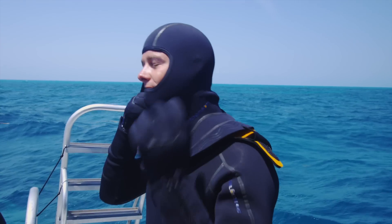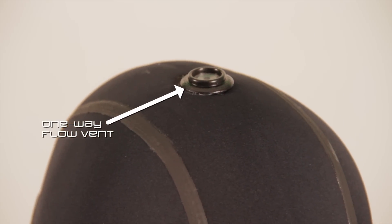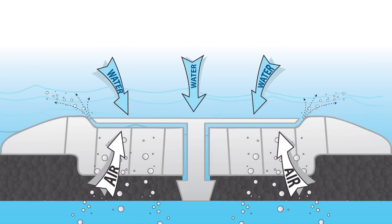The hood brings a unique feature all its own. The one-way flow vent purge valve lets out regulator exhaust from the hood without letting cold water in.